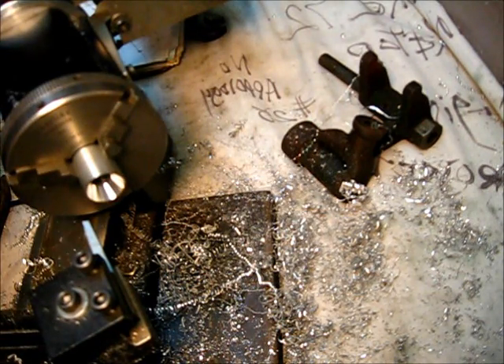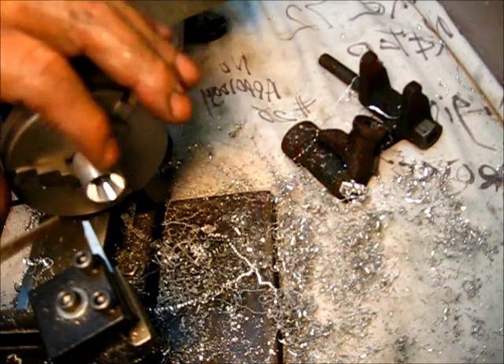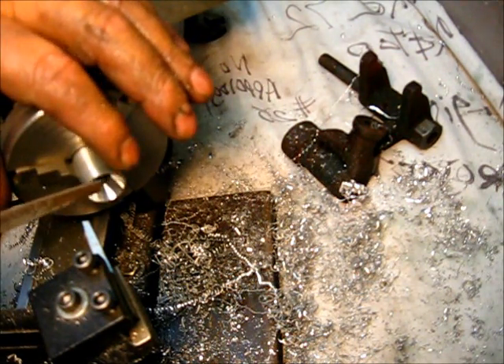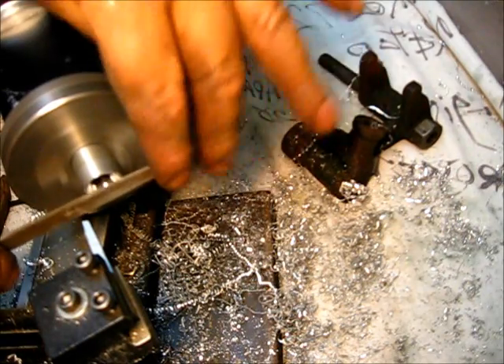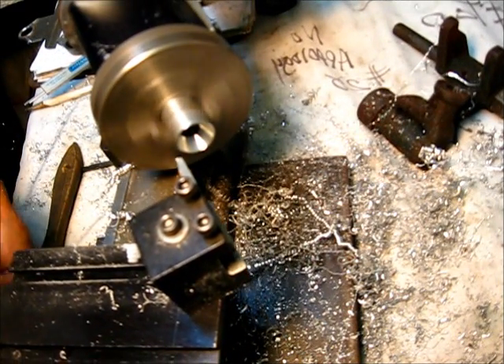Probably to explain that — this leading edge right here, I want that to be, I don't want it to be sharp, but I don't want it to be too thin either — like 3 or 4 thousandths thick right there. Okay, let's make a cut.